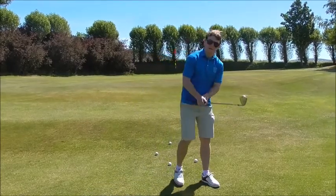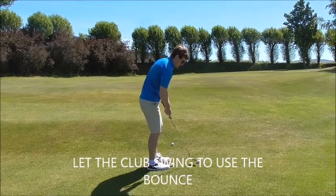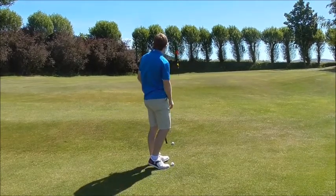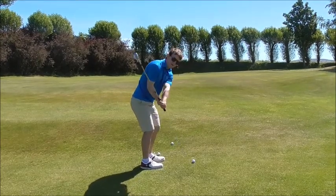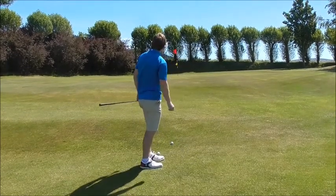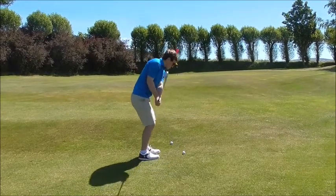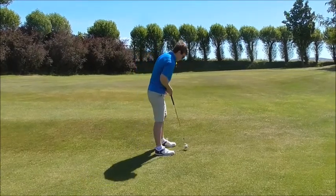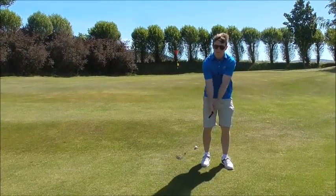Use that drill — feel like the club head gets to the ball before the hands do. From there you can add bounce and add loft at impact. Feel like the club head swings, and remember we're not dragging the handle — let the butt end come back, the butt end works back.